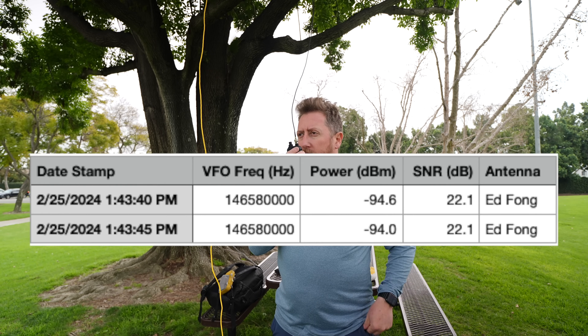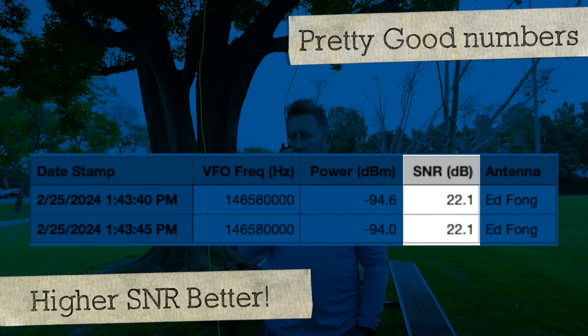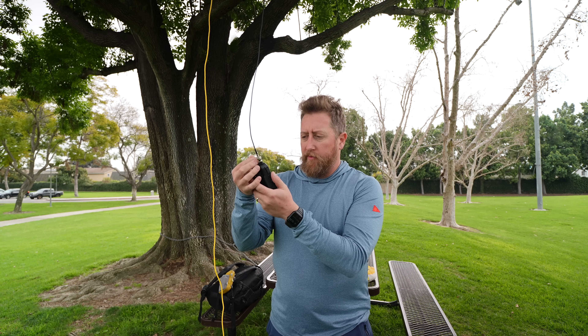We're going to use the adventure frequency, 146.580. Kilo India 6, November Alpha Zulu, testing the Ed Fong J-Pole. Kilo India 6, November Alpha Zulu. Switch up frequencies.